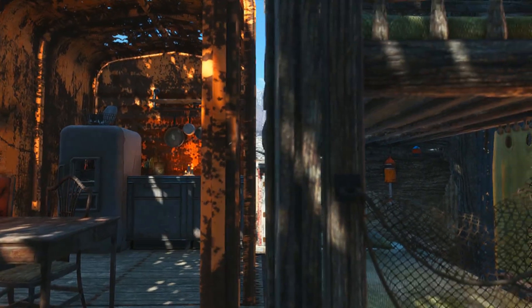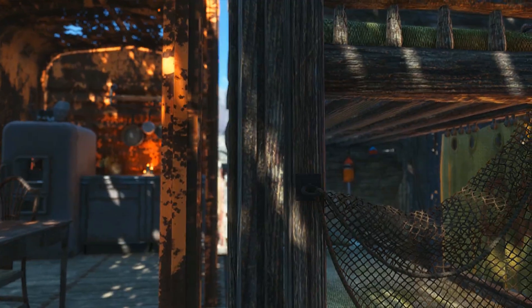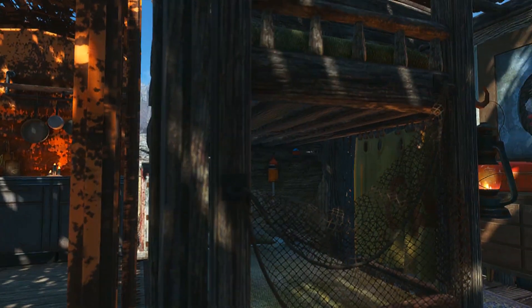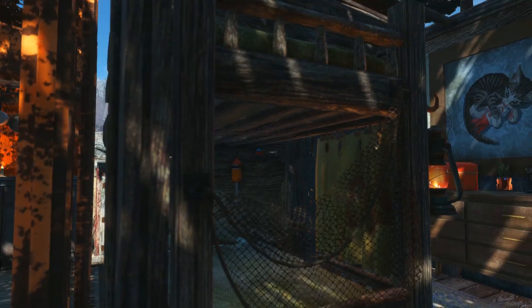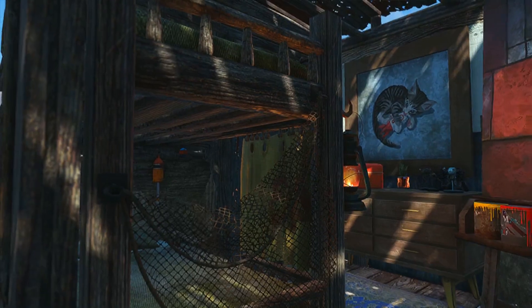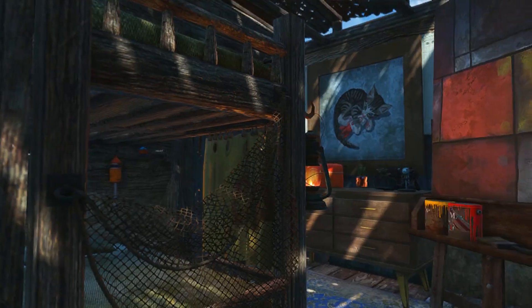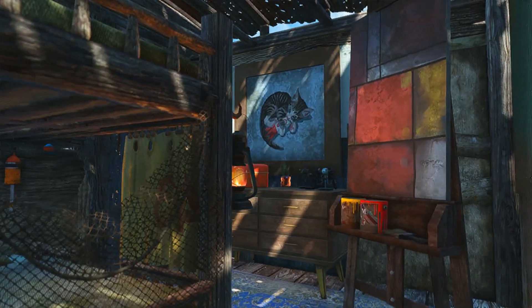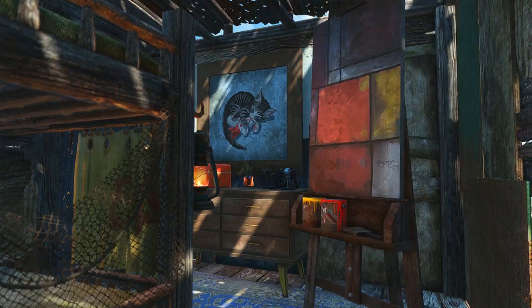Like I said before, super simple little build, but I think it adds a nice little flare to the outside of Nuka Barcade. I'll probably end up making more little shacks like this along the outside to make it kind of look like a parking lot that people have turned into a little shanty area. Who knows? We'll see.